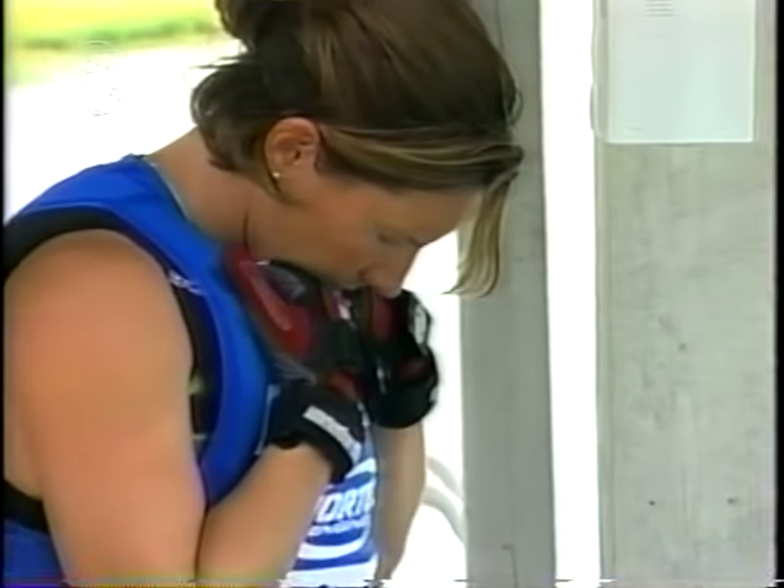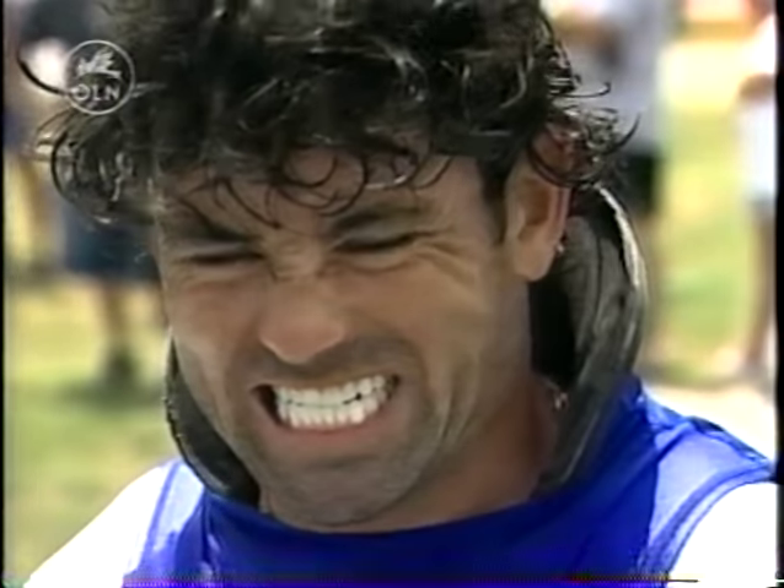They are the best of the best. From all over the globe, they have come here to compete in the world's most prestigious water skiing event.